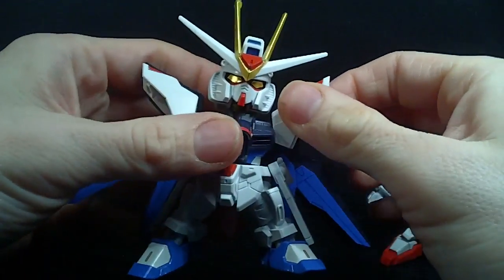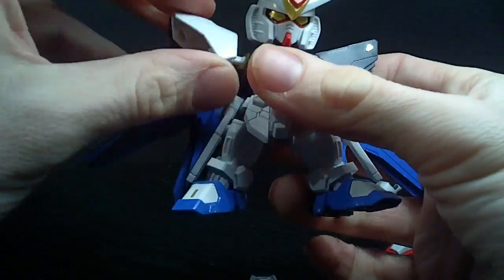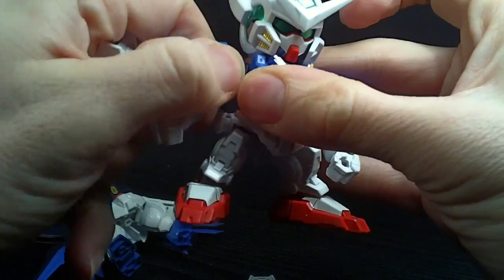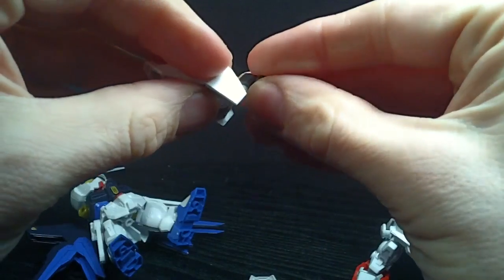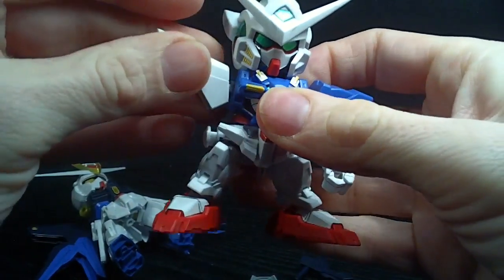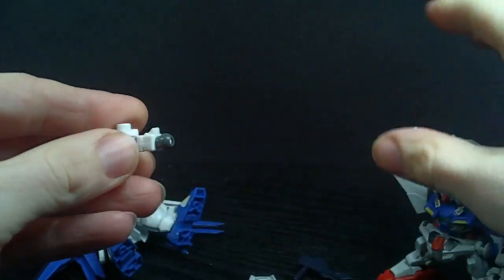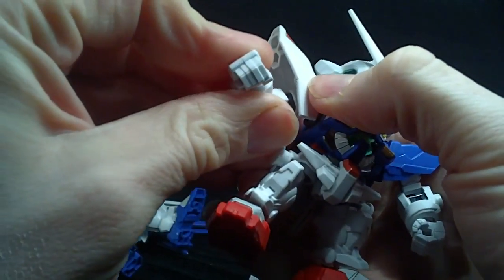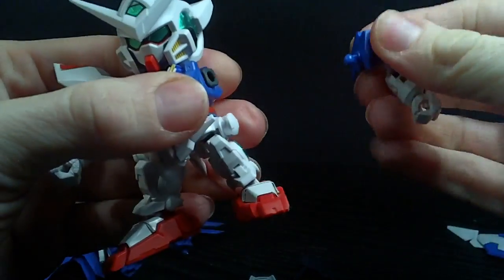There we go, so we'll get rid of that and we'll get the shoulders. Alright, now we'll give them to Exia — you can keep the ball joints. Go like that, take the arm and stick it in — holy, tight, jeez. Oh, they're not falling out, that's for sure. So there we go, there's one done.